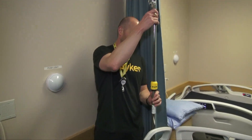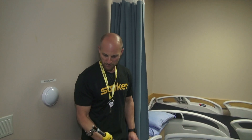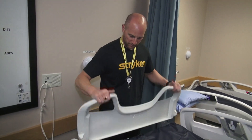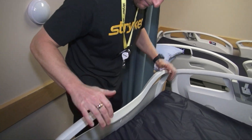This is your two-stage IV pole — you can lower it like that, and then like that. It comes off really simply if you need to get access to the patient.